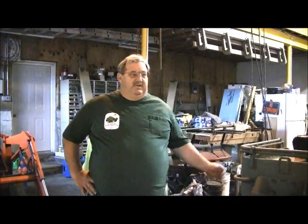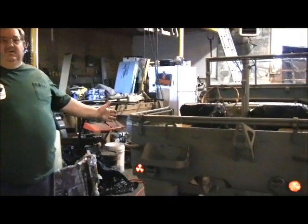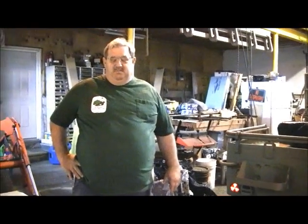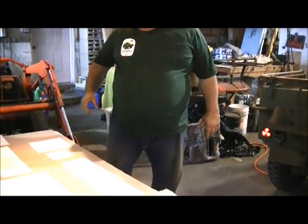I'm Daryl Bensinger from D&L Bensinger Military Vehicle Parts and today we're going to put a set of markings for a World War II Jeep on this World War II Ford. We're going to use the Invasion Star Markings the customer wants, which would be those Jeeps marked after the Invasion of Normandy in '44.